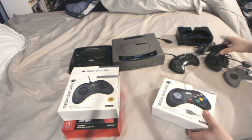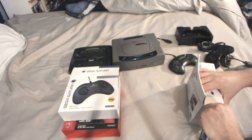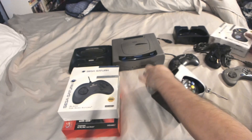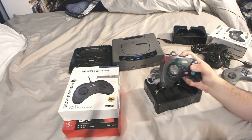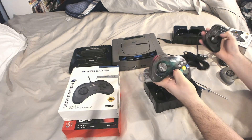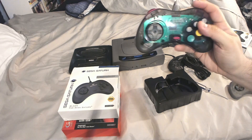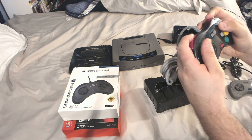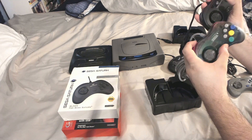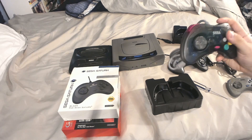Trying out the USB version — more than likely the exact same thing since it looks to be the exact same mold. I really like the colors on this one. Actually, the start button on this one feels a lot better, more like the original. You can see the colors really nicely. I think this one feels a lot better overall. The start button on the regular doesn't feel as good as this one, but I do like the colors, so I'll probably pick one of these up for a regular Saturn.